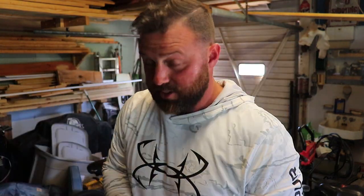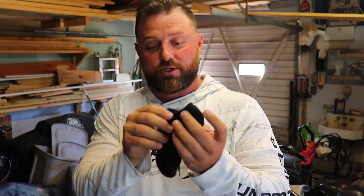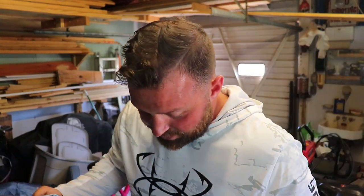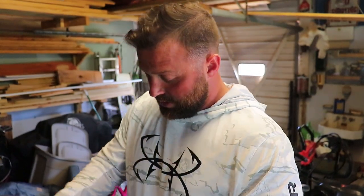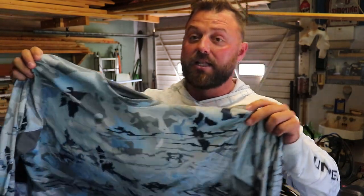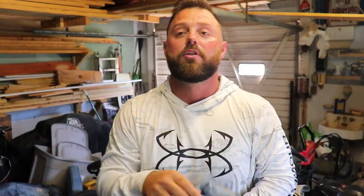I have a random sock in here that did not come with it — this is actually a competitor's. Send me some Under Armor socks guys, come on. As you can see I haven't even opened this one, we're gonna save that. Oh my gosh, I have so much stuff in here.